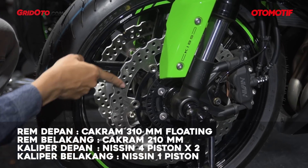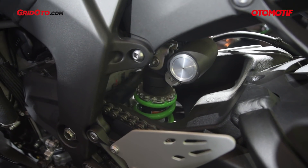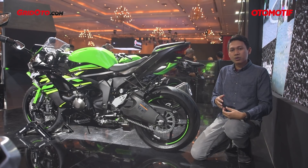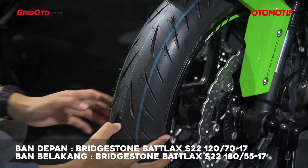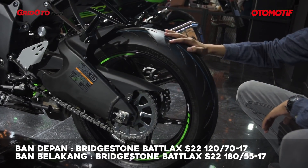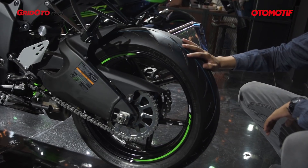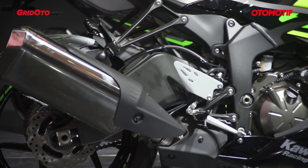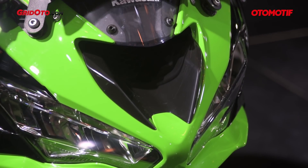The front brake uses a floating disc type gripped by 4-piston calipers on each side, so with two discs there are 8 pistons total for the front brake. The rear suspension is a monoshock, and both suspensions are adjustable for preload and rebound — so when you do track days you can set them to your preference. The tires are now Bridgestone S22: 120/70-17 front and 180/55-17 rear. The components feel fairly soft, but for track day use the stock tires are still capable.